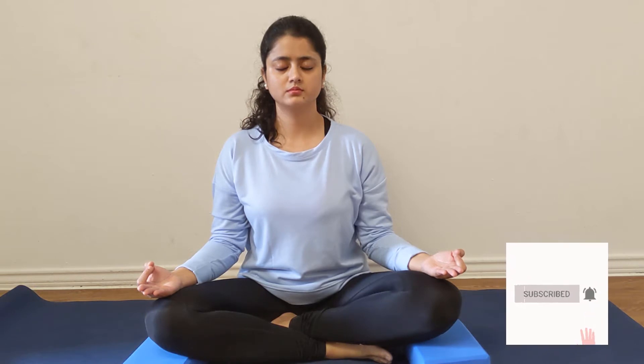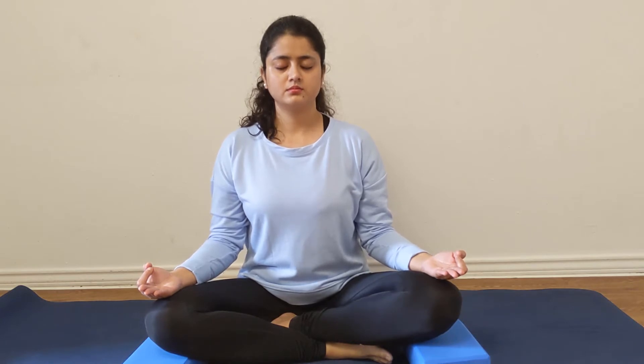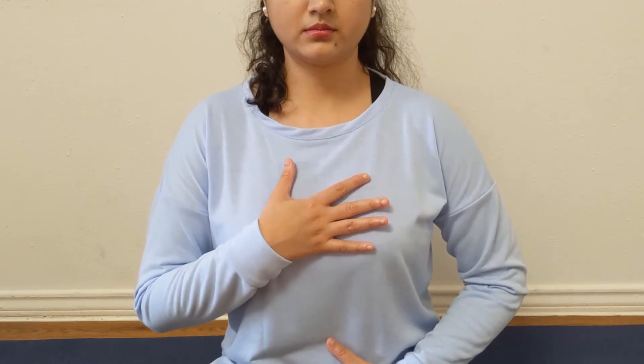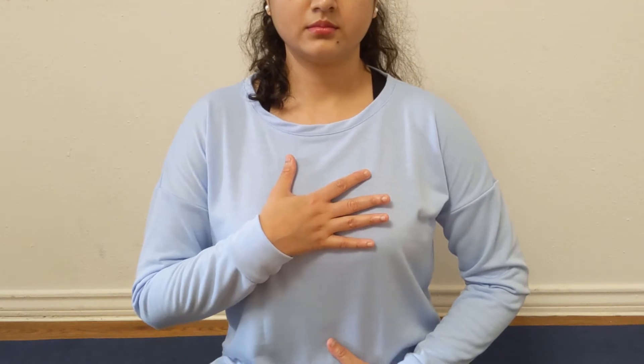Now as you listen carefully, breathe in and out. Now inhale with me. Exhale. Inhale. Exhale. Inhale deeper, and exhale completely. And now with inhale, try to feel your lungs expanding and contracting as you exhale.